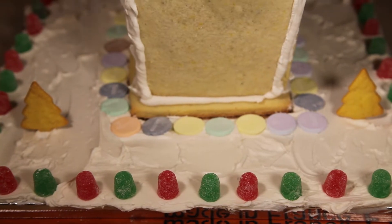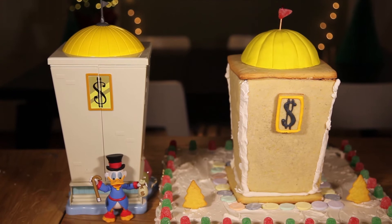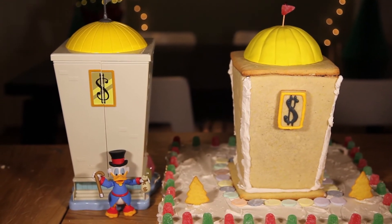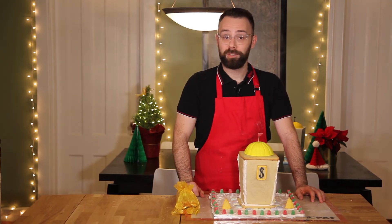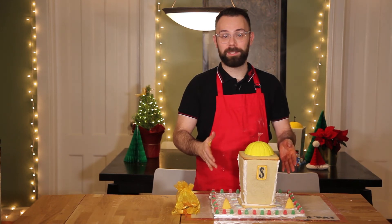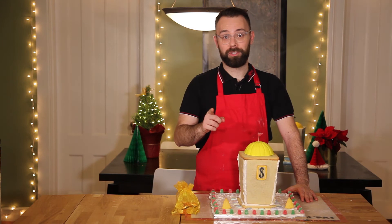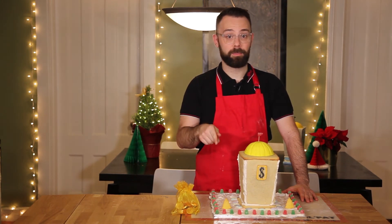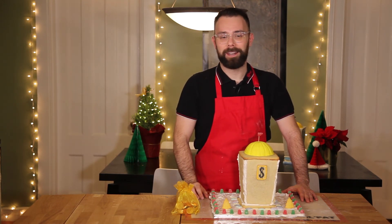And there it is — my DuckTales Christmas money bin. Here's a side-by-side comparison of a toy money bin I found online, which was my inspiration for this episode. Thank you so much for watching today. If you like this recipe, please check it out on our website, fantasyfoodshow.com. And remember, you can support the show on patreon.com — there'll be a link to that in the description box below. Make sure to give this video a thumbs up, and I'll see you next time.